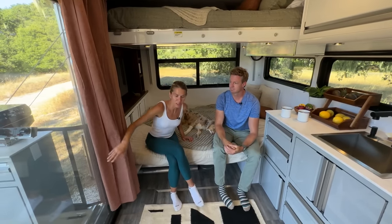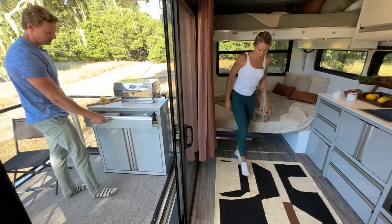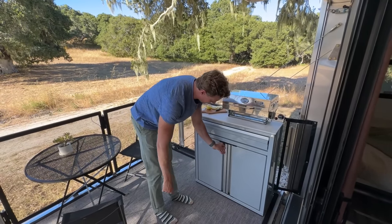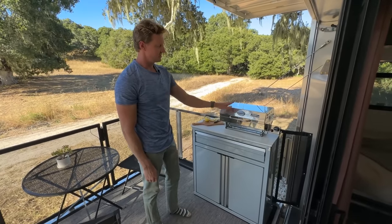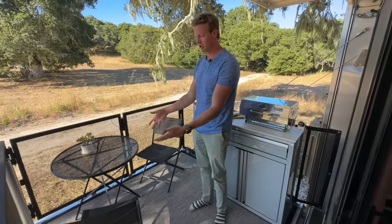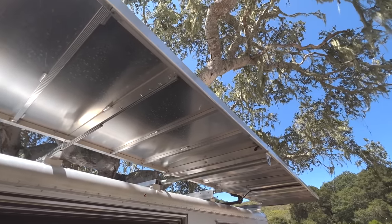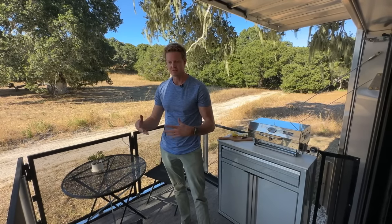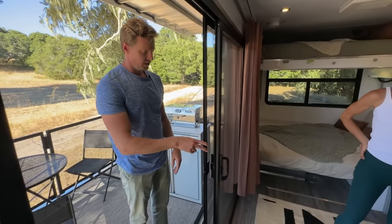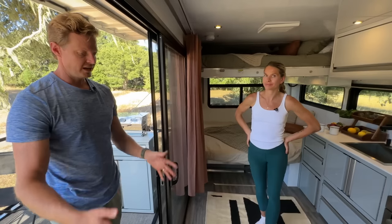We have the kitchen island out there right now — typically that lives here in the middle of the floor. This is removable — you just lift it up and bring it right outside. The barbecue connects down to the quick connect below, coming off of the primary propane system. There's folding chairs stored in the pass-through down below when in transit, and the railing all the way around has a mesh — it protects kids and pets, keeps them inside. It's a three-foot-high railing that collapses, so it's easy to pack up. The patio slider has a screen so when you're in a buggy environment, you still have cross-through ventilation.